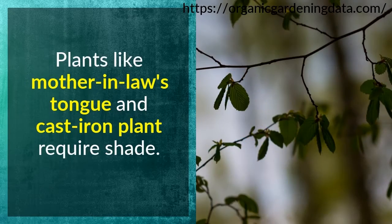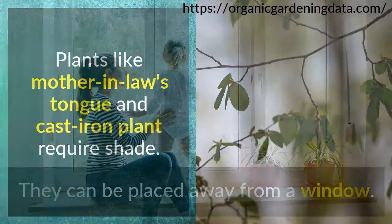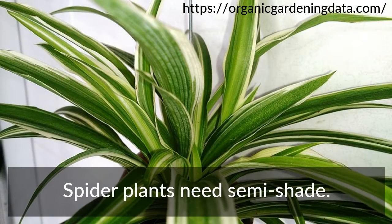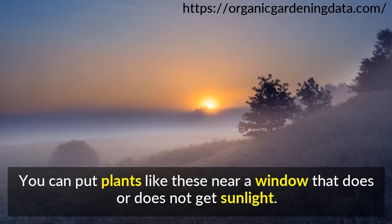Tip 3: Lighting. Plants like mother-in-law's tongue and cast iron plant require shade. They can be placed away from the window. Spider plants need semi-shade. You can put plants like these near a window that does or does not get sunlight.